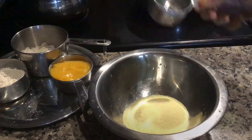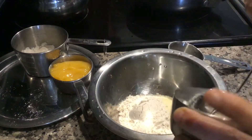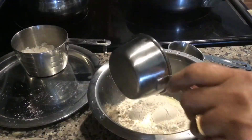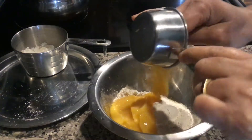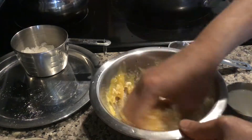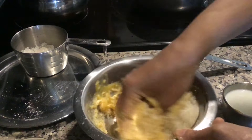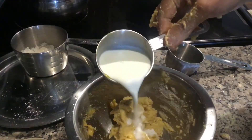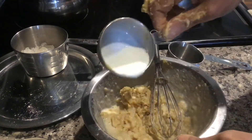First we'll prepare the batter. Add suji and 2 tablespoons of whole wheat flour, then add amras and mix everything well. Now add milk little by little to bring it to a pouring consistency as per requirement.